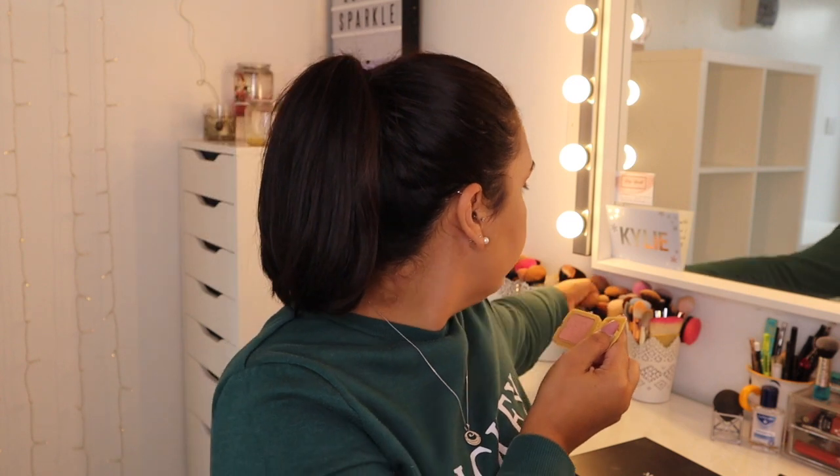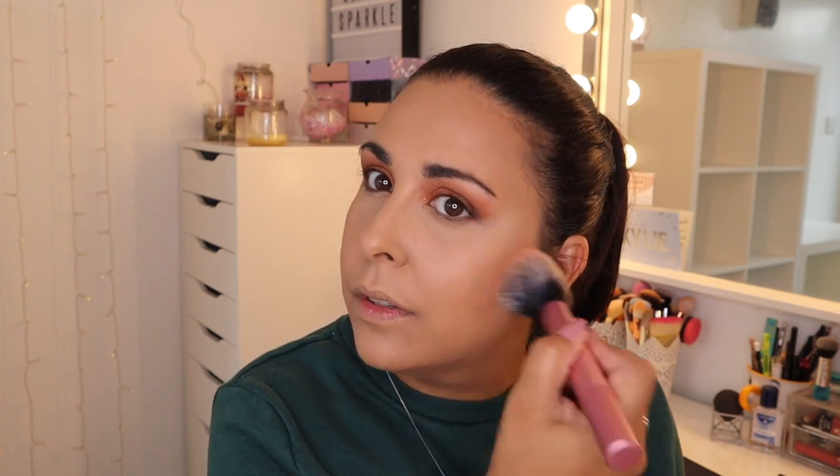For blush I might go for a bit of Gold Rush by Benefit — this is only a sample size. It's a very soft goldy peachy colour and it smells really good, like a very light perfume. Once it's on you can't smell it. For blush I never think I put enough on because once you've put too much you can't remove it. I always blend it into my contour bronzing situation.